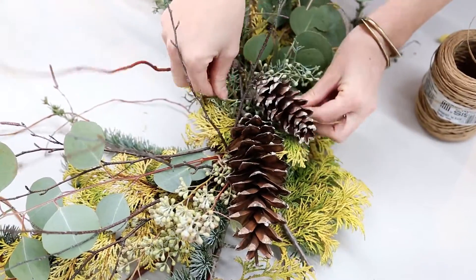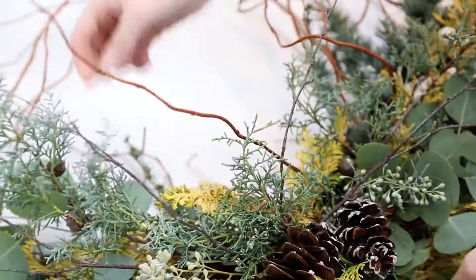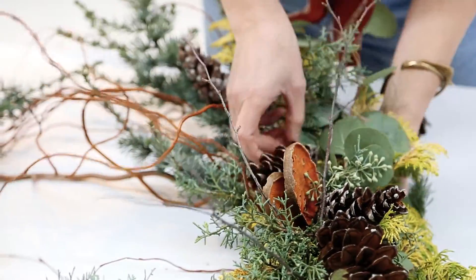I've been doing flowers since I was 18. I was actually working at a French bakery in college and one day just walked by a flower shop on Charles Street in Boston, popped in, asked them if they were hiring, and they said yes.